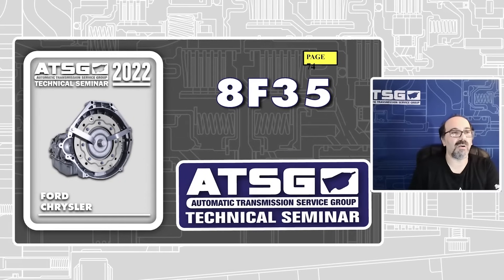On page 74, we are going to talk about the AF35, 8F35s. We're starting to see these things come in, not a lot at this point, but they're starting to come through the door. What happens on this is between the 2018 and 2020 Ford and Lincoln, they come in with a complaint of no reverse, or sometimes no reverse, with the code P0766 shift solenoid D stuck off.